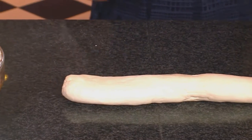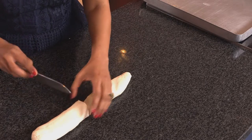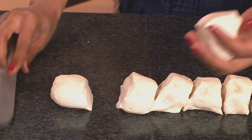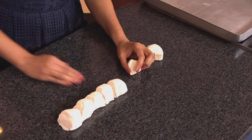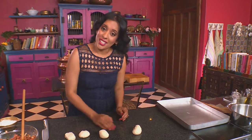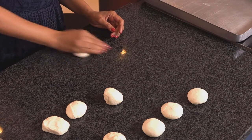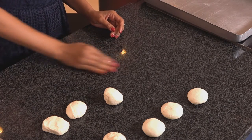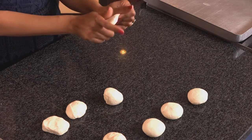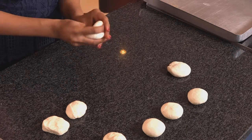Divide the dough into 8 portions using a knife — cut down the centre, divide in half again, and then once again. Roll each one into a ball and flatten. This is one of the jobs that kids quite enjoy doing in the kitchen, just working with dough. Roll until smooth and then press — they don't have to be perfectly smooth.